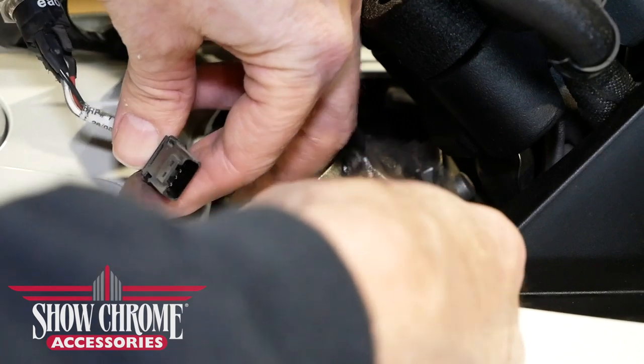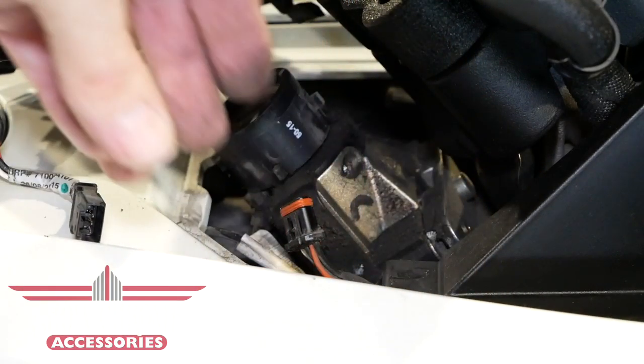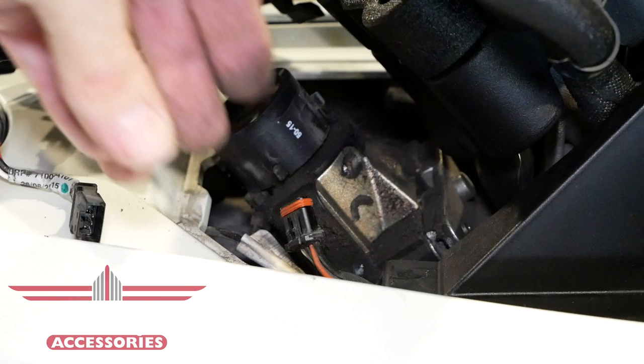We're disconnecting the connector from the Can-Am harness. You'll find this connector plug will be attached to that dummy plug that you removed — simply press the tab to release it.